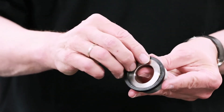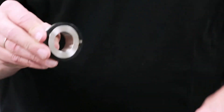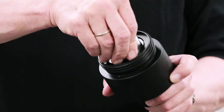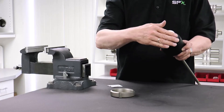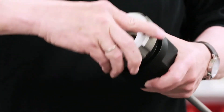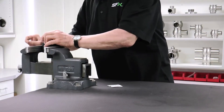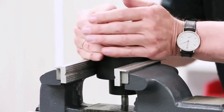Place the new seat seal over the metal ring with the seal inscription side facing up. Next, insert the metal ring with the new seat seal inside the assembly tool, as well as the PTFE ring.